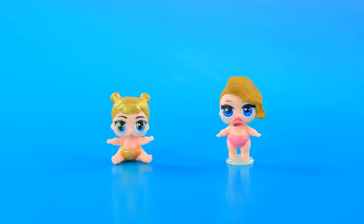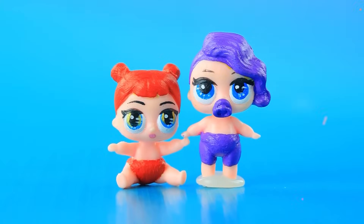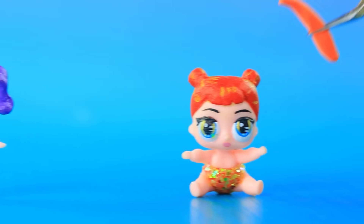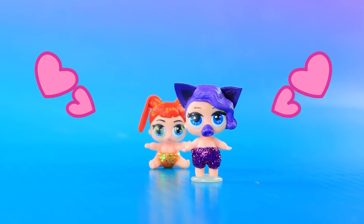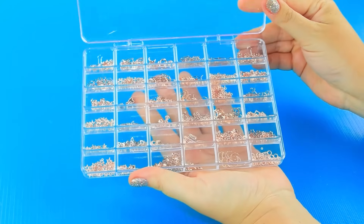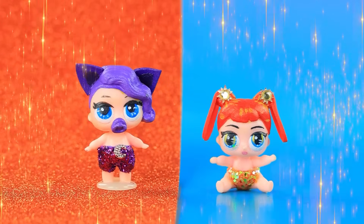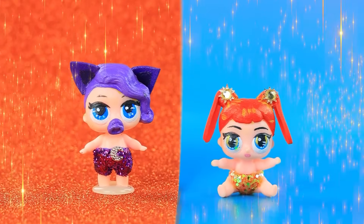Hello. LOL sis dolls. Voila. Better with glitter. Perfect. Choose accessories. Decorate with a crescent moon. The kids are spitting images of their parents.